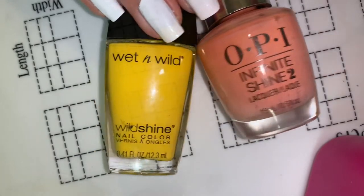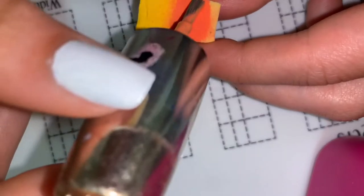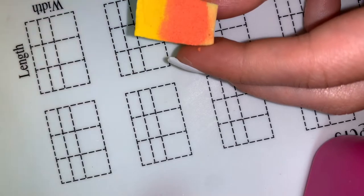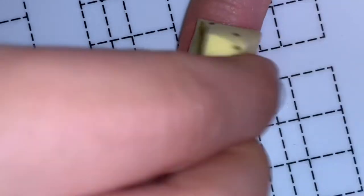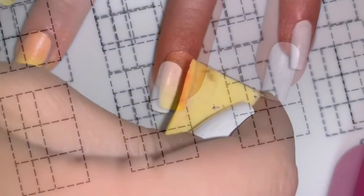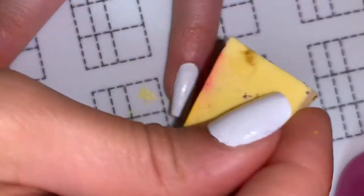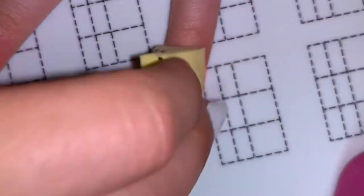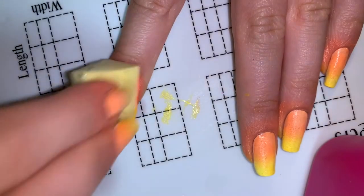Now for the gradient you can use whatever colors you want, but I wanted to do a sunset effect so I did orange and yellow. In case you don't know how to do a gradient, you take a disposable makeup sponge and you just apply both of the colors to it, and then they'll mix together on your nail as you dab it on.